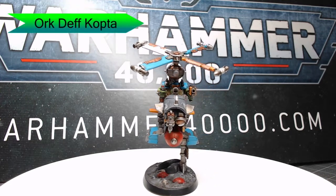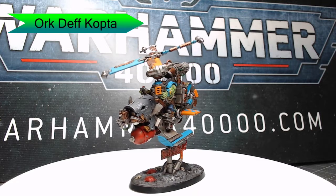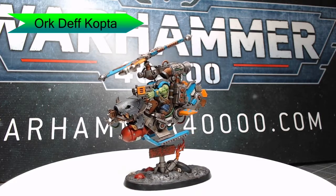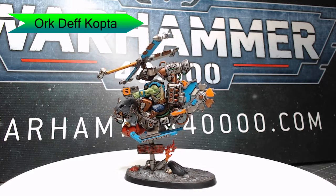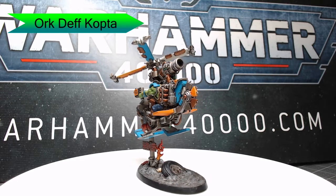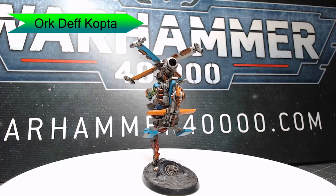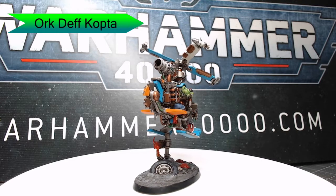Hey guys, welcome back. My name is Scott, and today we're going to be painting a Defcopta from the new Ork Combat Patrol box for Warhammer 40,000. I've had a lot of fun with this model. As you can see, I've done some very bright colors, we've done some checker patterning, and we've also done some Carcharadon colors on the nose of the Defcopta. So let's go ahead and dive in to how I've painted this model.